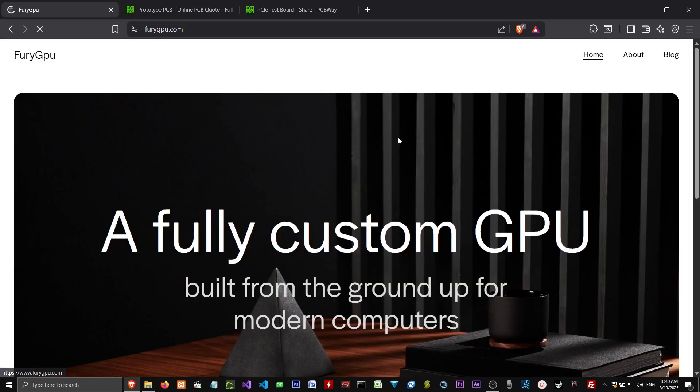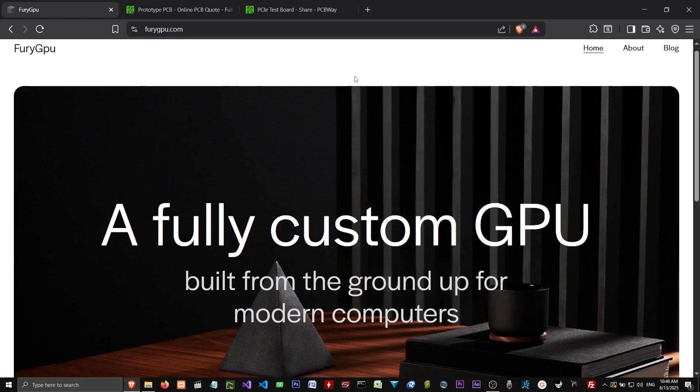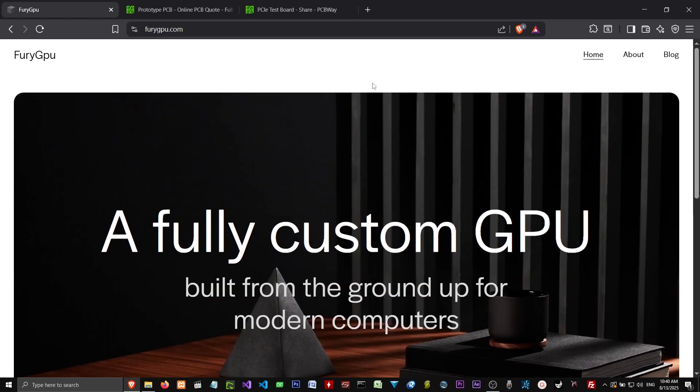Now imagine if we had people who were at this level doing this on their spare time, and they pulled resources together. If people got together in the community and crowdfunded these people — even if they just put their own money into it — they could really build some cool stuff. They could put the screws onto Nvidia and AMD and Intel and say, hey, start making better stuff, start listening to the gamers, stop kowtowing to AI and crypto mining and get back to the core of what your companies were founded on.